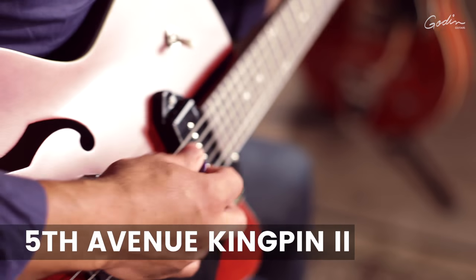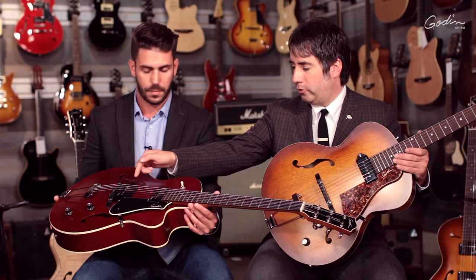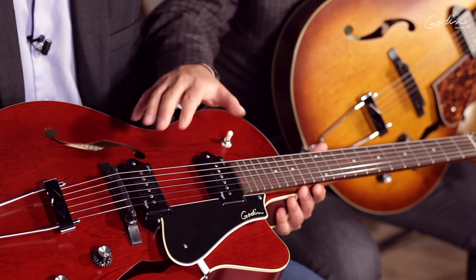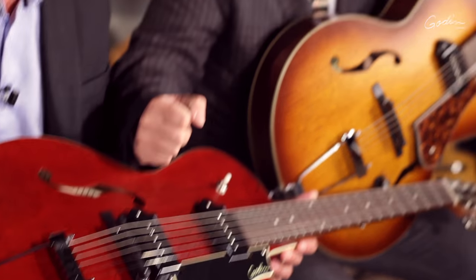From this model, we went to the Kingpin 2 model. We added a nice cutaway. It's really an electric guitar, but it still has that Fifth Avenue acoustic sound, which is always distinct. Like the first model, the ring under the pickup is custom cut to the pickup, to the guitar. The neck pickup is a very rich and bold-sounding pickup, and the bridge pickup has a bit more gain with good brightness, and combined together they're hum-canceling, and they just sing.